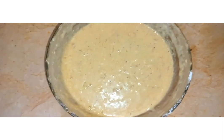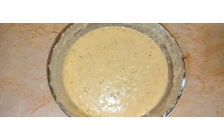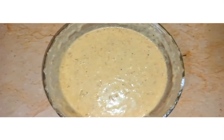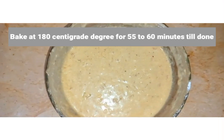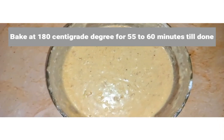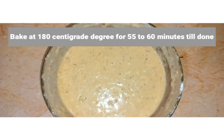Now I am going to put it in my bread baking pan. I am going to show you the square tin which I am going to bake this banana bread in — it's going to be an absolutely amazing, delicious banana bread.